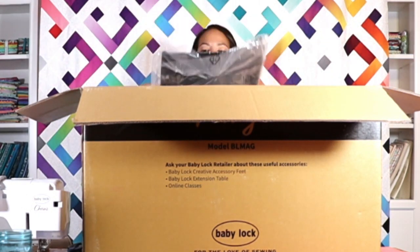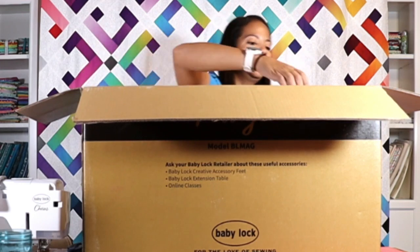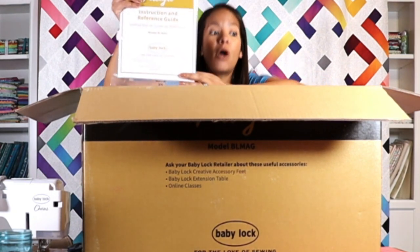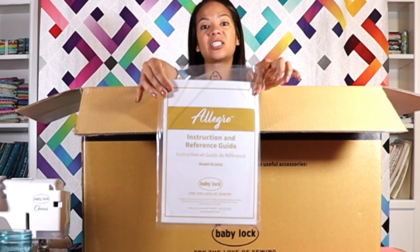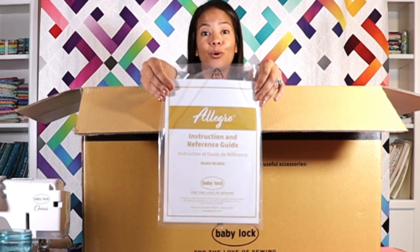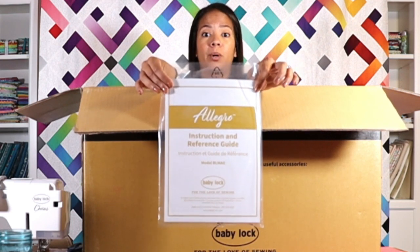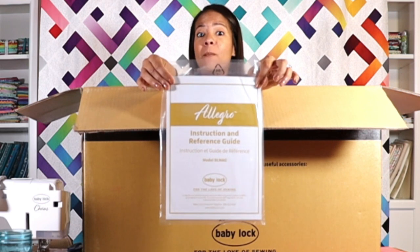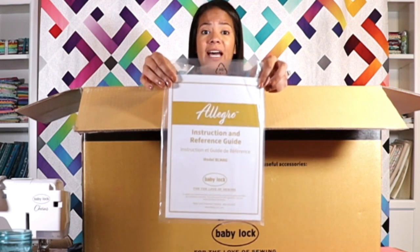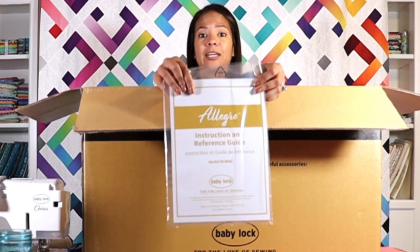First and foremost, we have a beautiful Baby Lock branded dust jacket. We also have an instruction and reference guide. If you know me, you know I'm obsessed with instruction guides. Besides your local quilt shop and your favorite Baby Lock educator, your instruction guide is your best resource for your sewing machine. I keep mine for all of my machines readily accessible because I reference them a lot — please do the same, it will help you so much in your sewing journey.